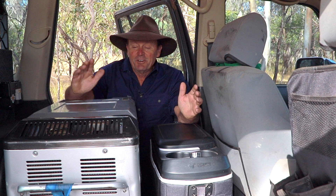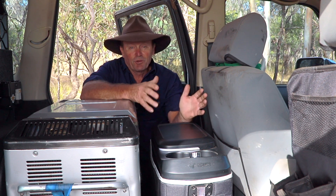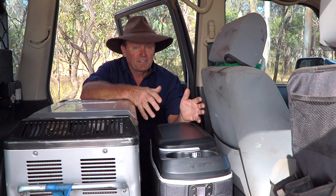Here it is — I've kept my old Engel and I've now added the 15-litre slimline Roadie that Bushman actually provided for me to try out. This is going to be used just as my freezer.